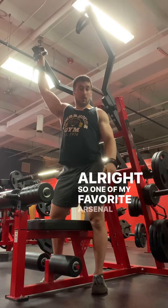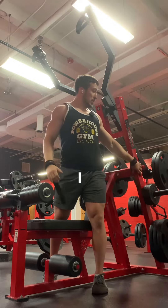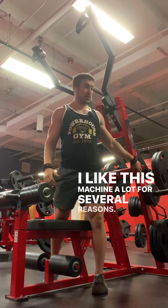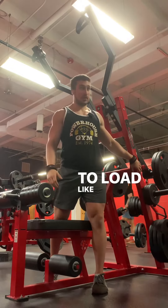One of my favorite Arsenal pieces is this Arsenal plate-loaded pull-down. I like this machine a lot for several reasons. First off, it has a really long lever arm, so I don't need to load like seven plates.